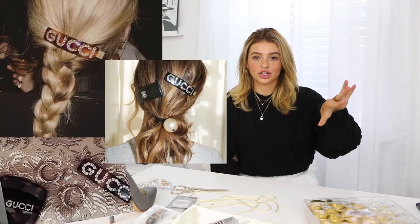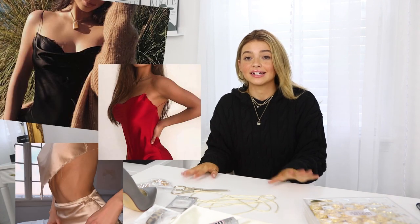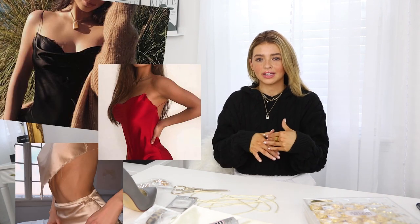We're also going to be creating the tortoiseshell Gucci hair clip. And then — not from a specific company, but a lot of higher-end brands are doing this, so many high-end designers have this sort of piece in their collections — a little satin slip top, like a cowl neck, open back, silky fabric.